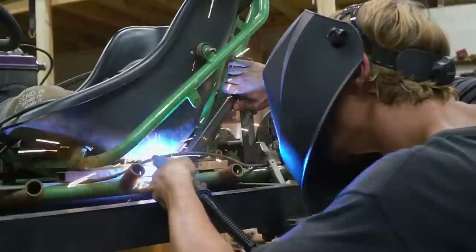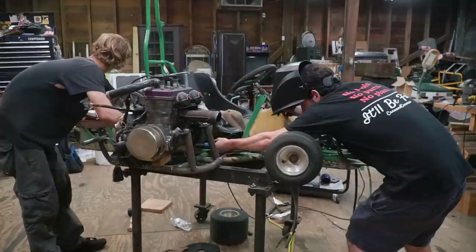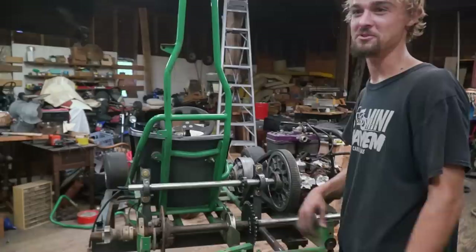Got to clean up that metal right there and we're ready to weld. That sounds more like it — sounds like I'm frying bacon over here. I think she's ready for a rip — got her. This should decimate all at the next Dustball 500.